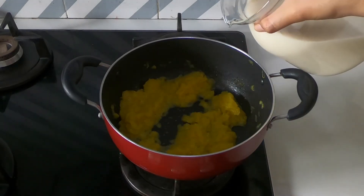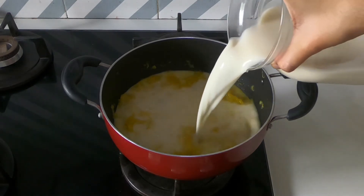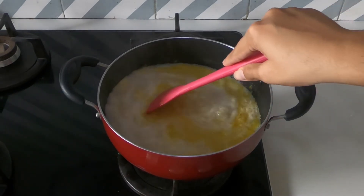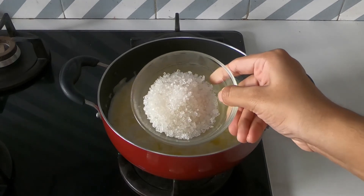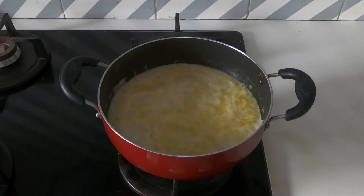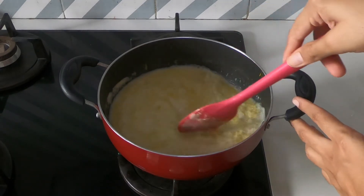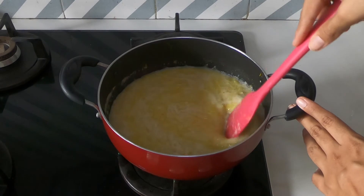Now I am adding 2.5 cups of almond milk to this. You can add any plant-based milk. Allow this to come to a boil, then add sugar. Here I have added 3 tablespoons of sugar — you can add more if you like it sweeter. You can also use any other sweetener if you are avoiding sugar.